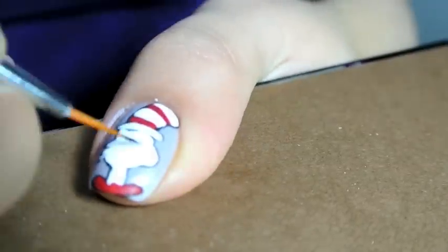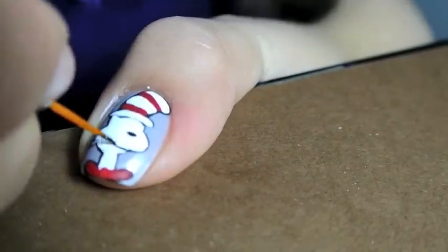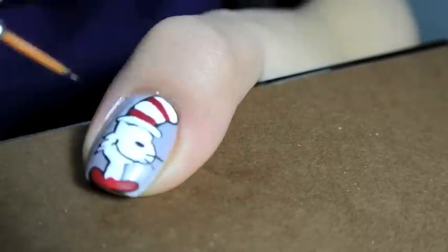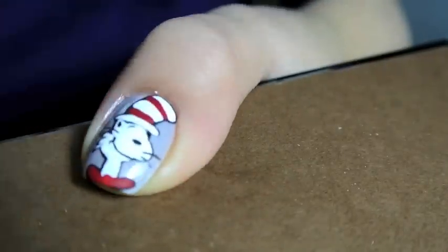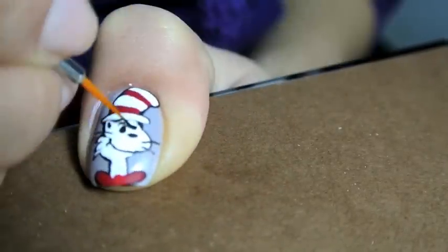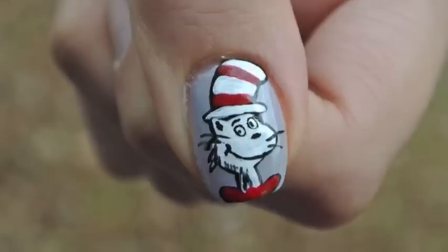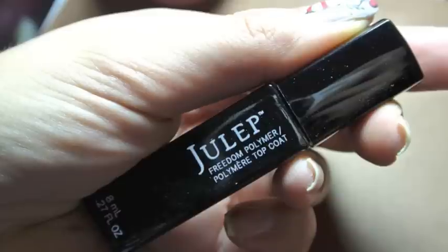The last details I added in were the red color, which I didn't catch on film, and the details for the Cat in the Hat's face, which were all done in black acrylic paint. For the eyes, I created eyebrows and black circles, and then went back in with white acrylic paint and black to create pupils and the eye shape.